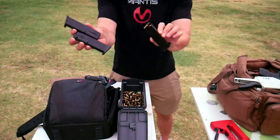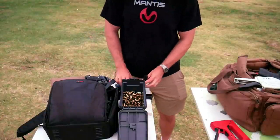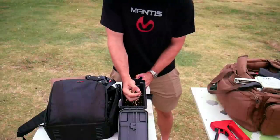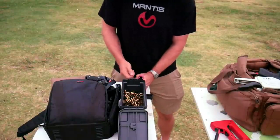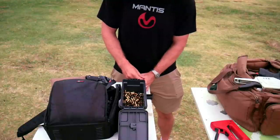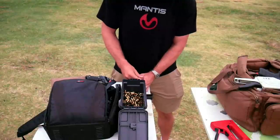The pistol ships with three Mecgar 18-round magazines, which is good because the 15-round ones that come from Beretta aren't awesome. The 18-round ones are the ones that if you're a USPSA competitor, that's the one the base pads for carry optics division need to go on. So you get three good magazines right out of the box, which is exciting.